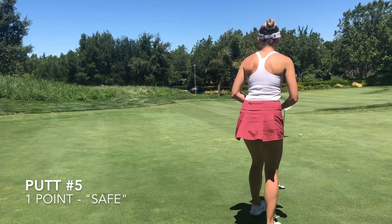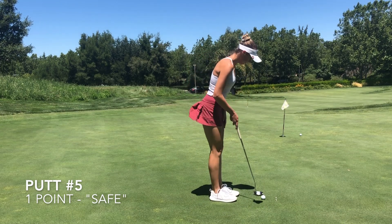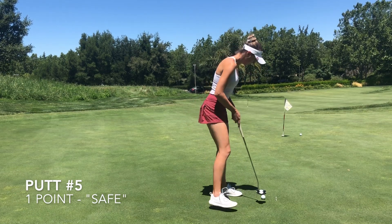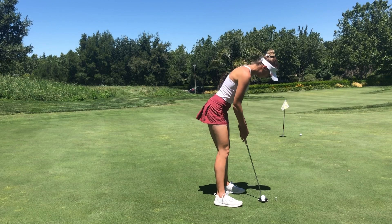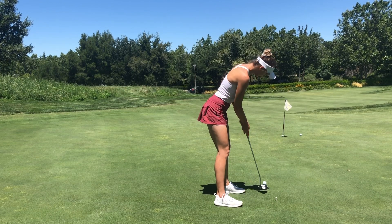Something I like to think about when I'm switching locations from the uphill putt to the downhill putt is picking a point that matches the speed that I'm going for. A big key to distance control for myself on the downhill putt would be picking a spot that's on my line but short of the hole, so that I'm not going way past the hole and not adapting to the downhill.